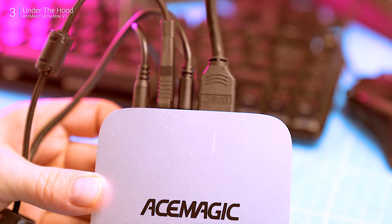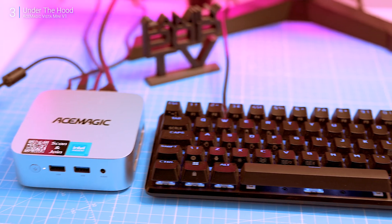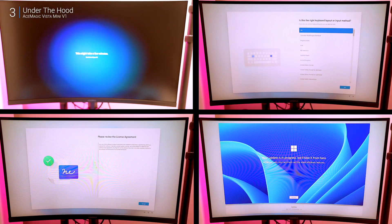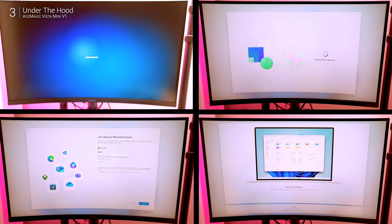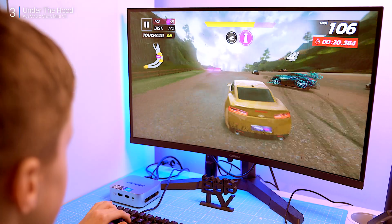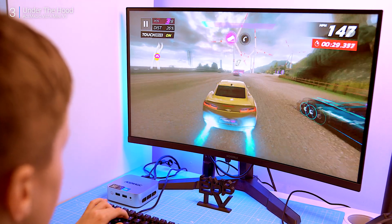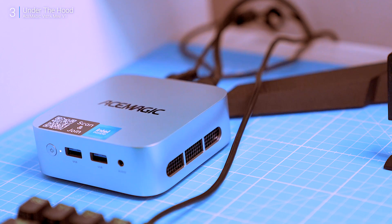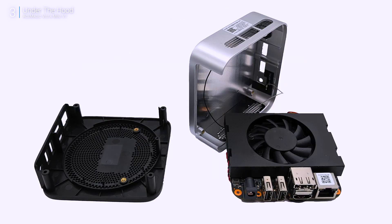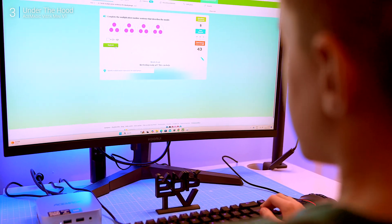Out of the box it comes with Windows 11 Home, and setup takes around 15 to 20 minutes. You'll need a wired mouse and keyboard for the initial setup, but Bluetooth works great after that. Under the hood: Intel Twin Lake N150 processor, 4 cores, 4 threads, 800 MHz base clock boosting up to 3.6 GHz. It's got 16 GB of RAM and a 512 GB SSD, and you can upgrade via the M.2 NVMe slot. Networking is Gigabit Ethernet and Wi-Fi 5 — functional, though Wi-Fi 6 would be nice. Taking it apart is easy with a few screws under the rubber feet; inside you get an SO-DIMM RAM slot and M.2 slots, so there's solid upgrade potential.